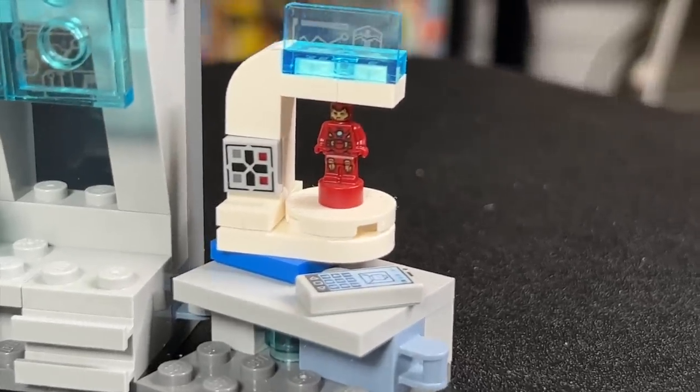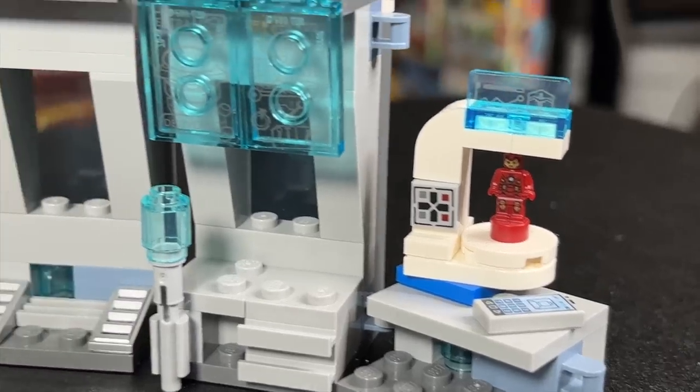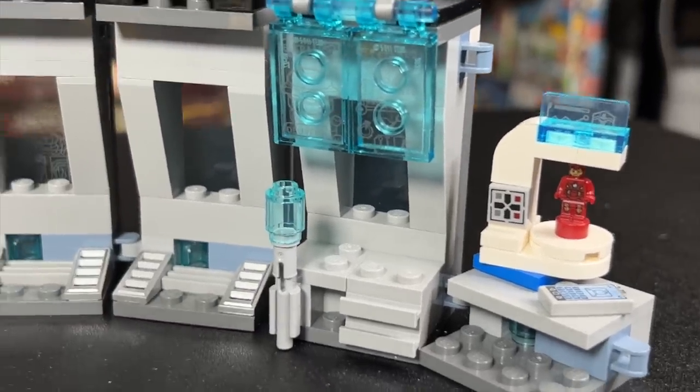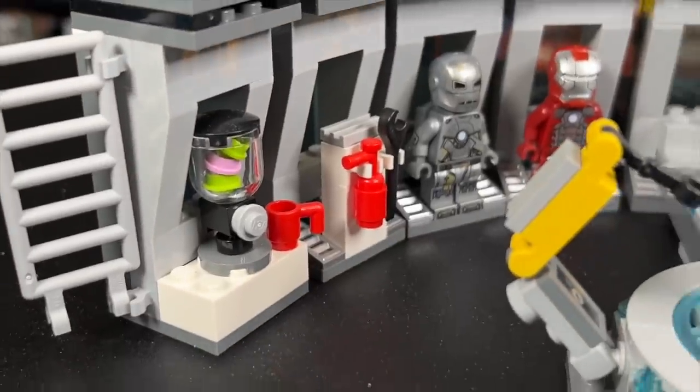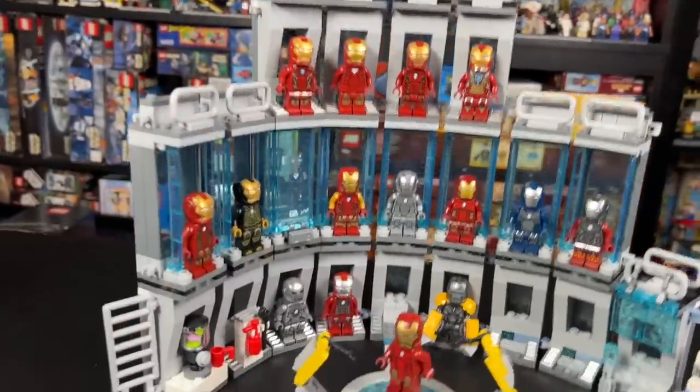Over here, I always thought this little Iron Man — I don't know if that's like a 3D printer or something — but I always thought that was cool. I left some of the drawer pieces here, and I put those on the ground level so that they were accessible. It wouldn't make sense to have it up higher because how would you get to it?